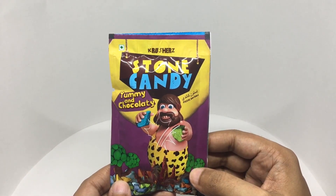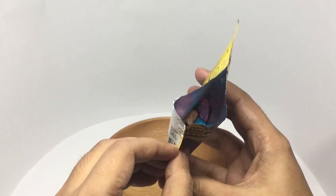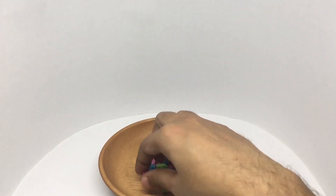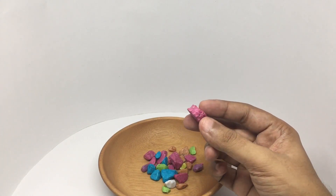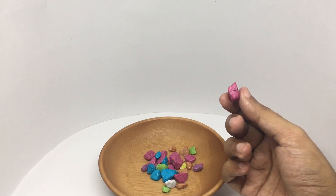So let's see how this looks. That's how the candy looks — pretty spot on! It comes in a few colors, so let's taste it.